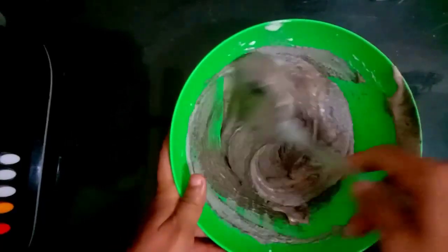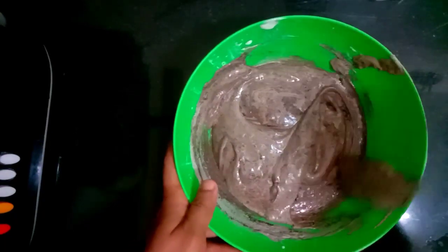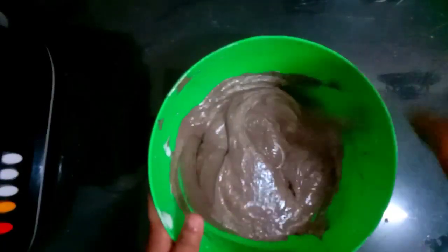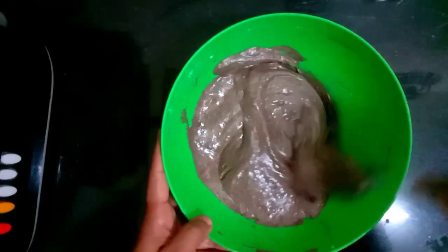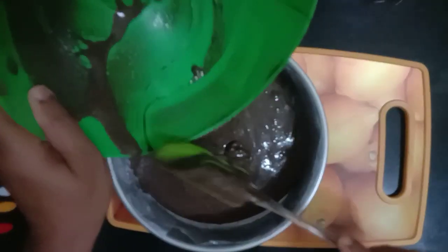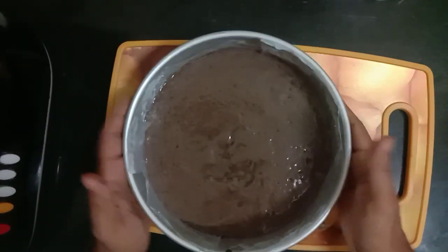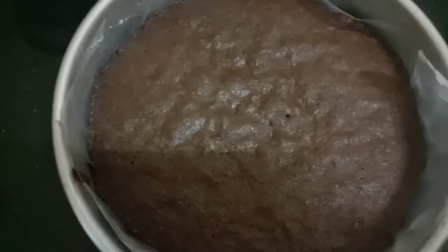Mix them up thoroughly. Put the oil in for a few minutes, then put it on the water for almost 10 minutes. The cake will be ready for this.